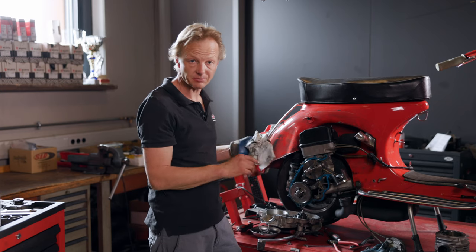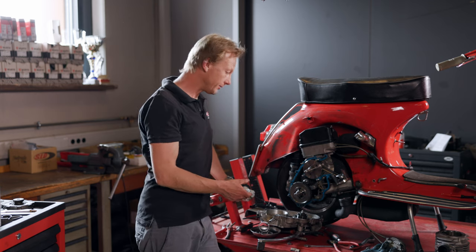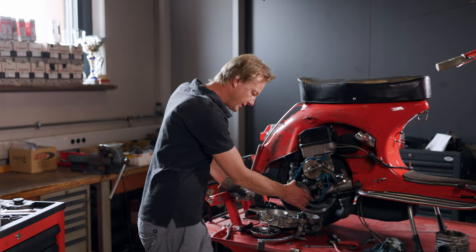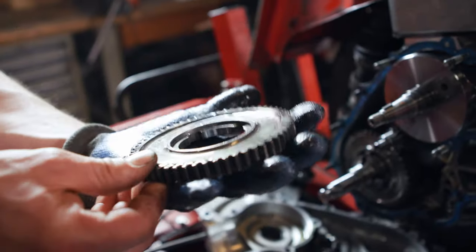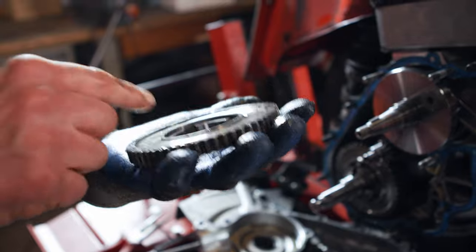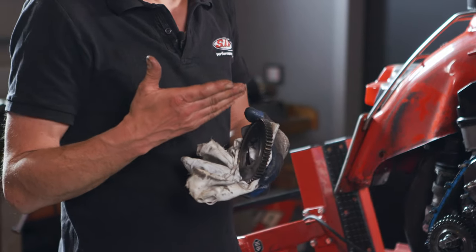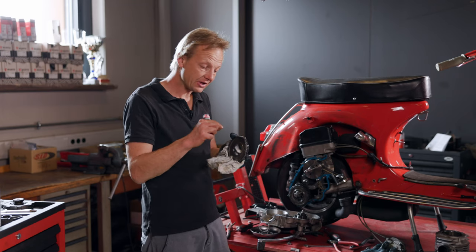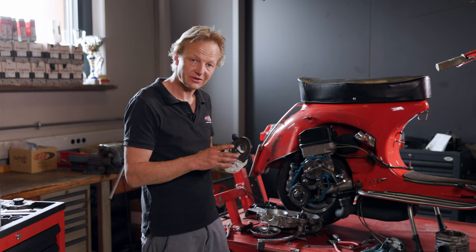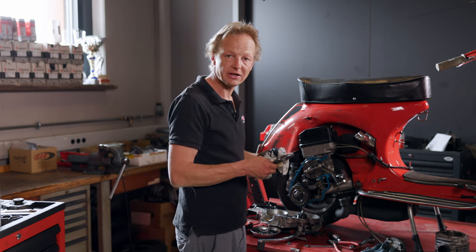Since the countershaft is a Benelli product, it has nothing to do with our products. Here we have the driver's shaft, which is actually our main concern. The gears themselves look great because they still have all their teeth on them. The surfaces of the teeth have become shinier, but you can still see the machining direction from the manufacturer. So it can be said that there is no visible wear — the gearbox is simply well worn in.